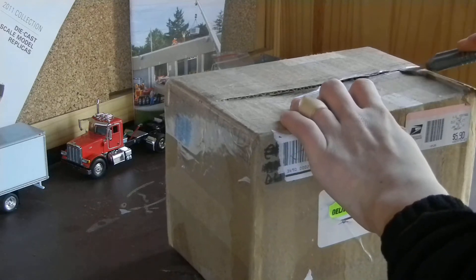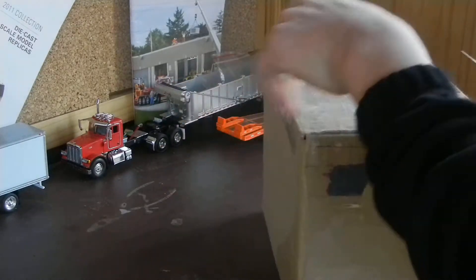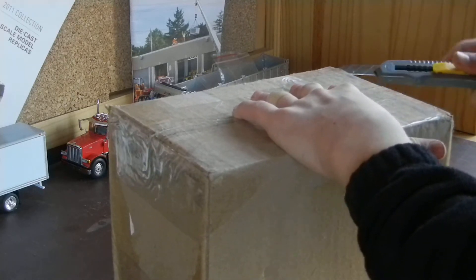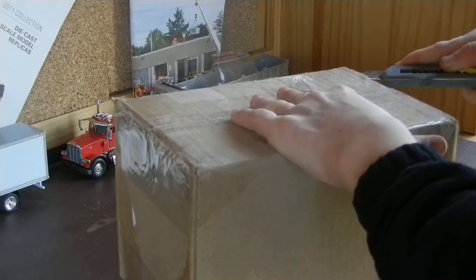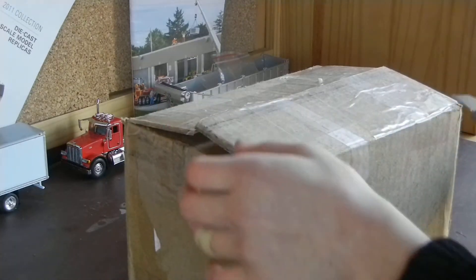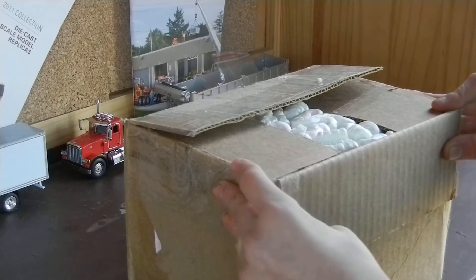Now, some of you may have seen on my Facebook that there will be a video from the recent site I visited — I can't talk today — the Montesano Brothers construction site. But with this unexpected model arrival, there will not be one today. Sorry about that.